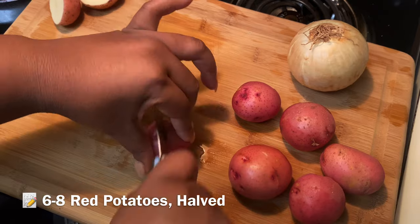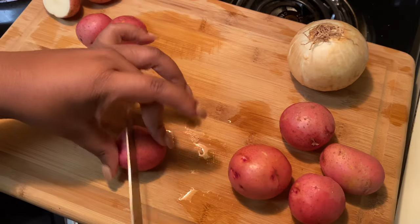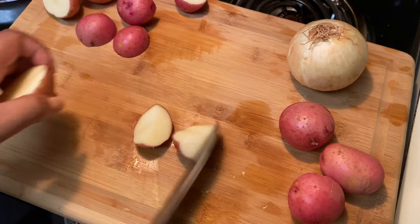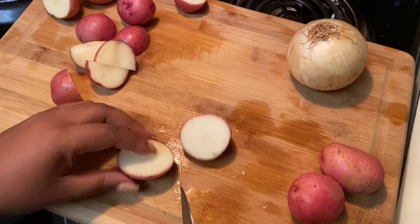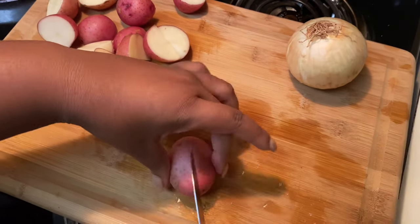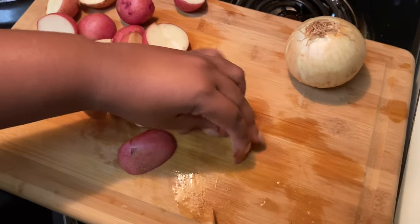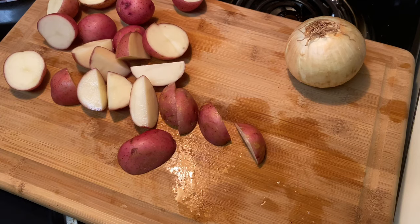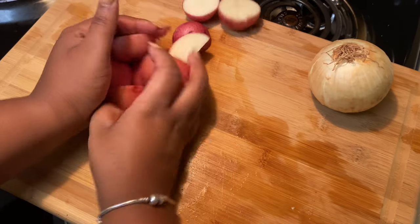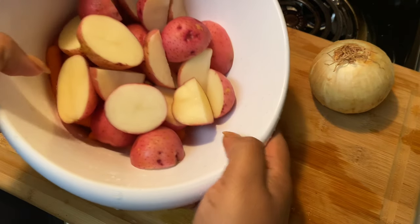Alright, so the first thing I'm gonna do is chop these up in halves — just a half. That's all I need, because I'm also making some candy yams and I don't wanna have too much starch. So that's done. I got them in a bowl to the side.